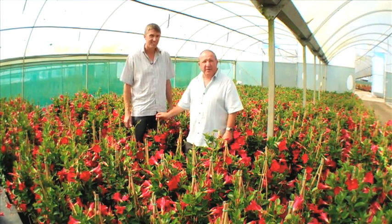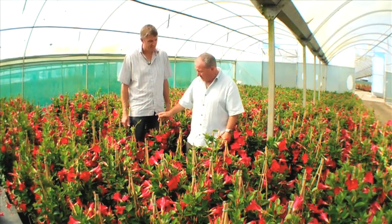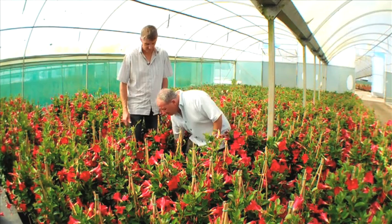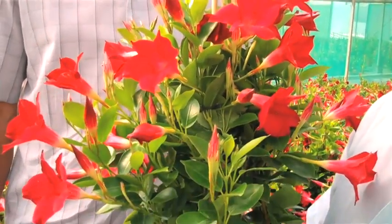I think the branching habit is one of the most important things, and because of that multi-branching habit the number of flowers that we get is incredible. Just look at the number of flowers and buds that are on that plant — that is incredible.